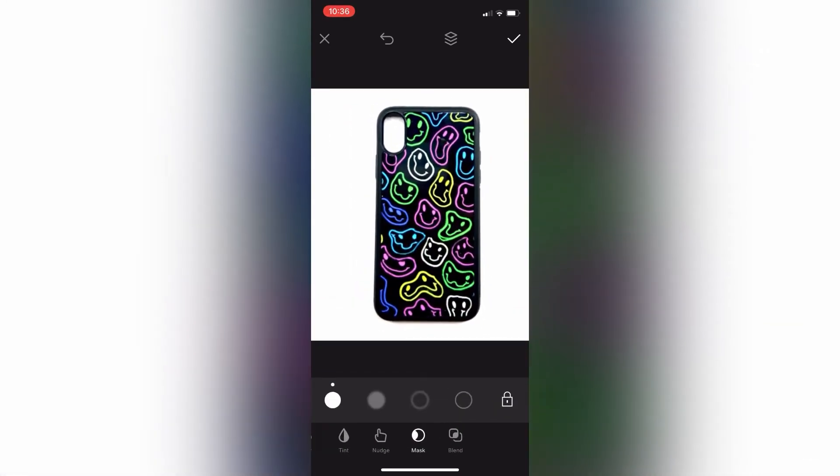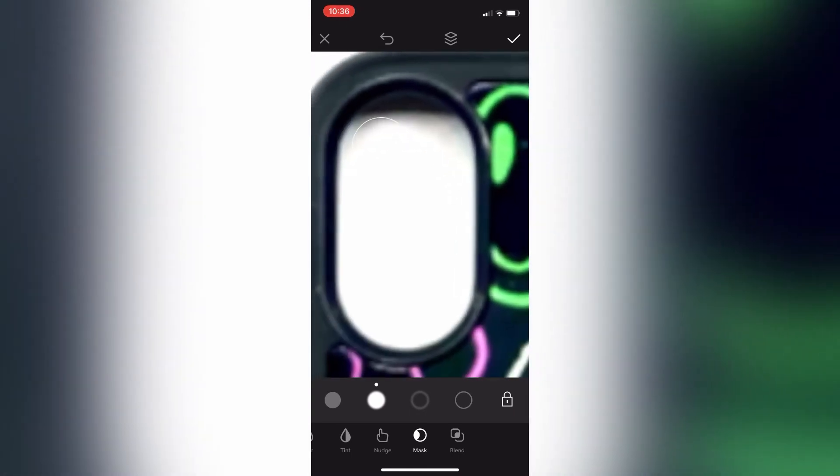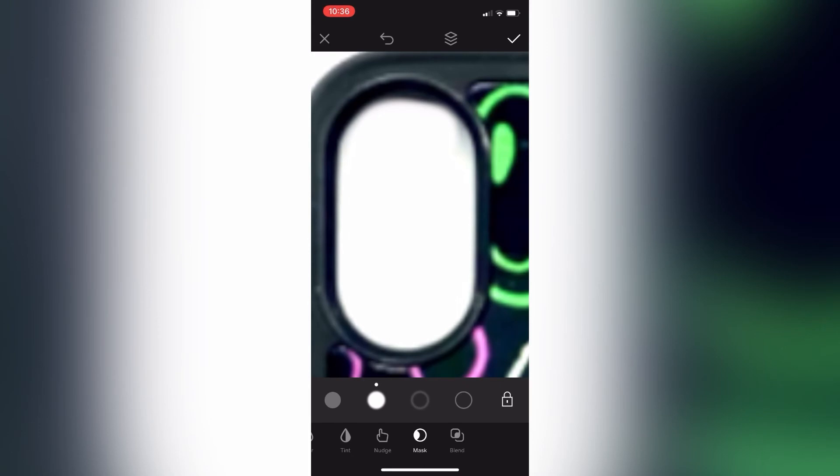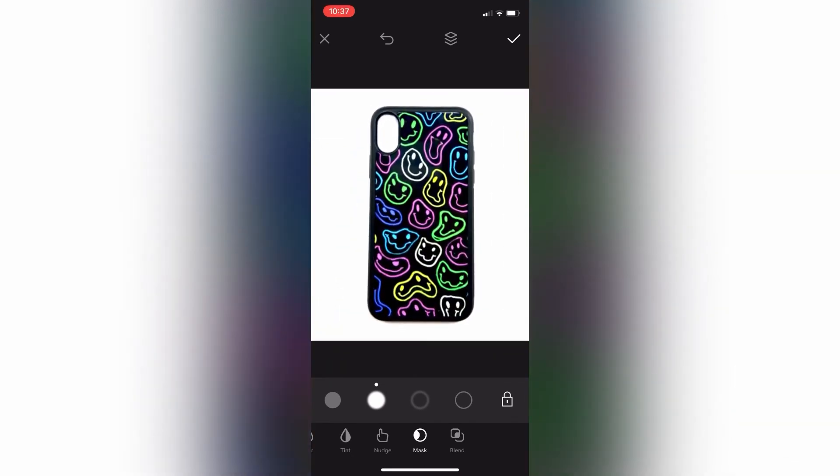After I play with all my settings, I just go over to mask and hit the second column. I use this to clean up any shadows I don't want. I zoom into the camera part and I'm just erasing those shadows very lightly. It doesn't take much work at all. And with that, I'm literally done.